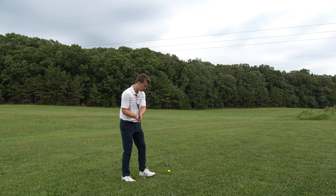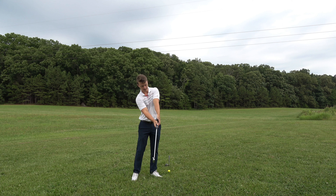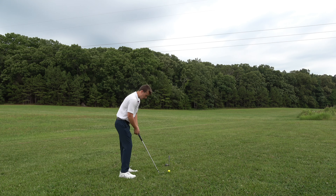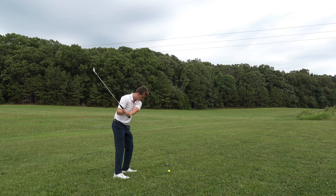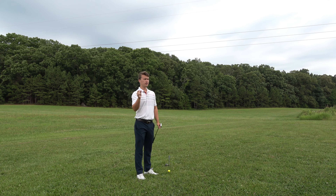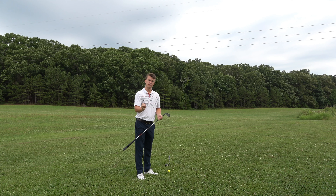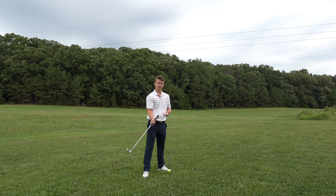In this video I'm going to show you how I stopped my slice by fixing my lead hand grip. When I was slicing the ball I had a tendency to do this — the club face just went way open. It's this tiny little tip that's helped me not slice the golf ball, and it is exactly where this grip should be in your hand.